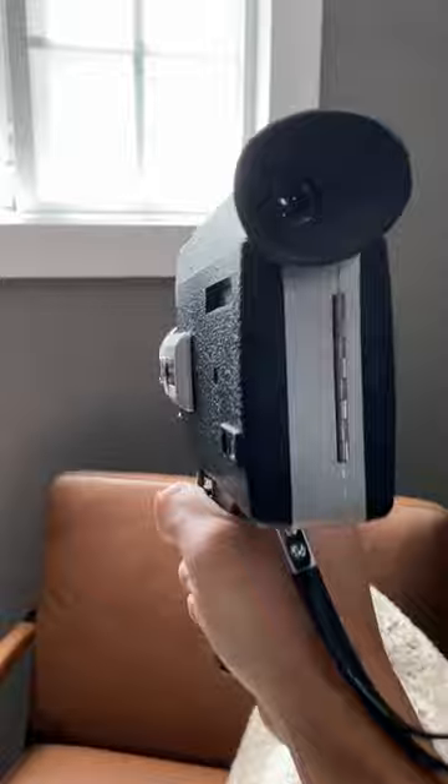The lens is clean and the viewfinder is clear and bright. Seemed to be in decent shape, except that it was dead on arrival. So I went to work on it.